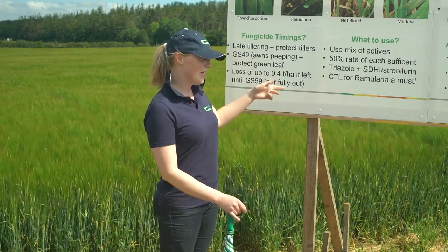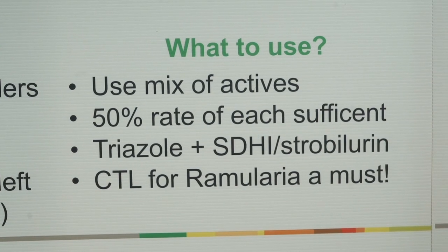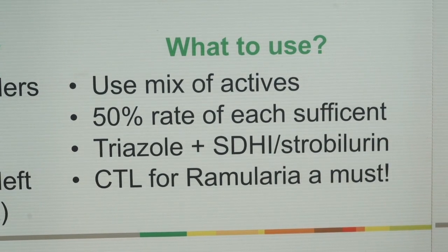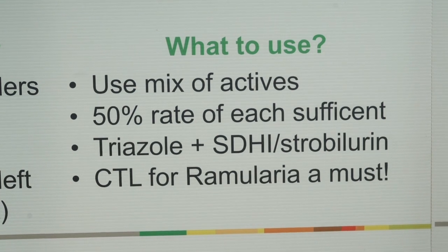Moving on to what you can actually apply to your crop — the best advice is to use a mix of actives in your tank. Two actives is better than one, three actives is better than two. At each of your fungicide timings you're going to be applying both a triazole and an SDHI or a strobilurin, depending on what you're trying to control. At your second spray you will also be putting in Bravo for Ramularia — this is essential.